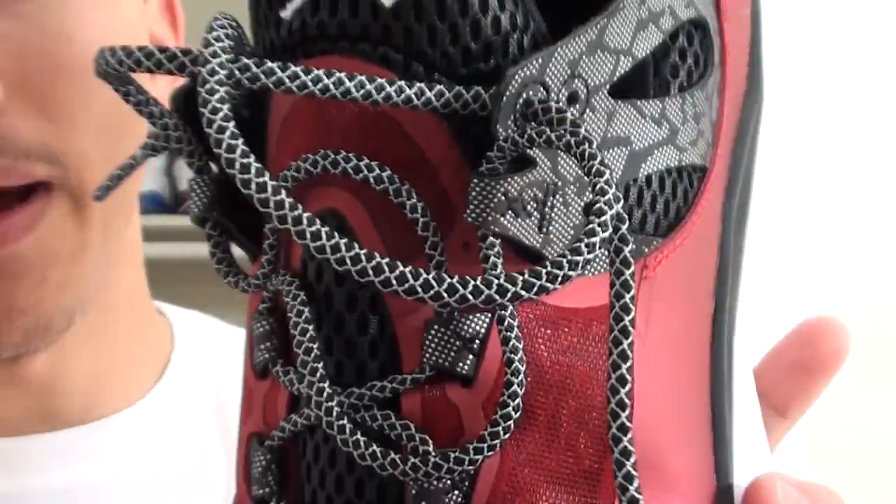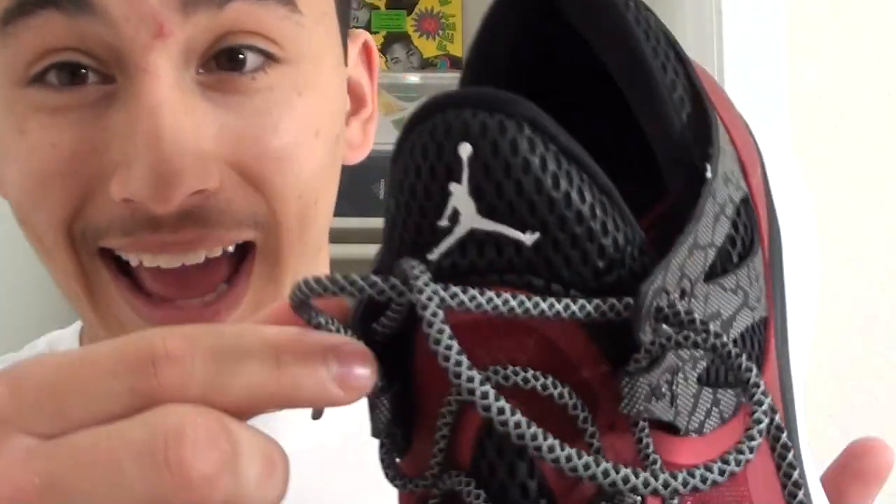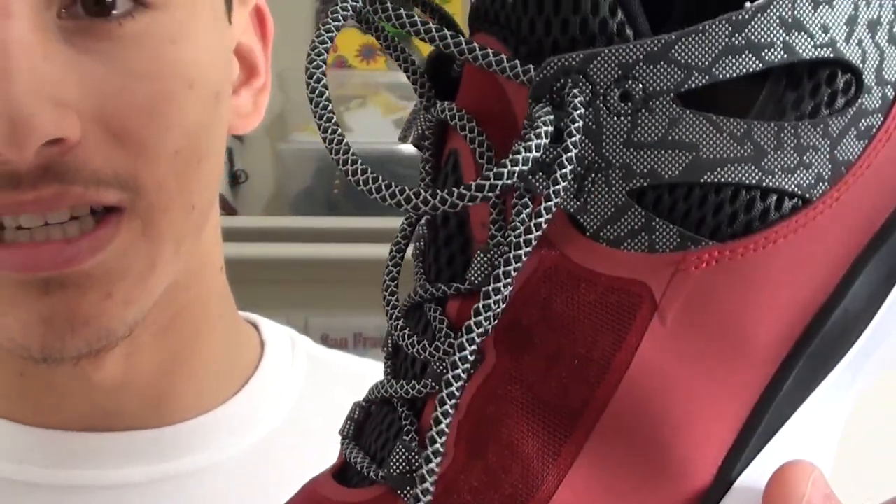It's a very nice design. And by the way, these laces are very nice. I know there's a whole rope laces craze going on where people are trying to figure out where to buy rope laces to put in all their shoes — just buy the Jordan Flight Runner and steal them from the shoe. These are really nice quality rope laces. A very good addition, Jordan Brand.